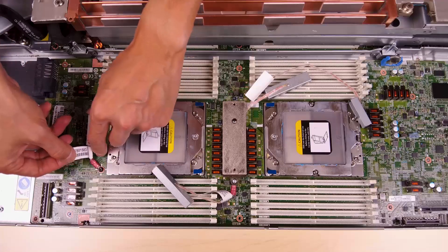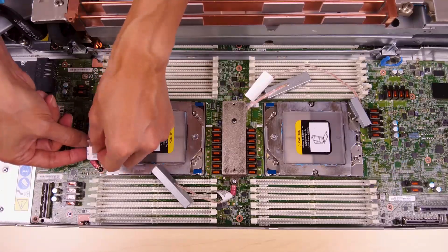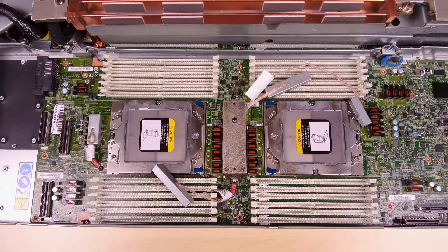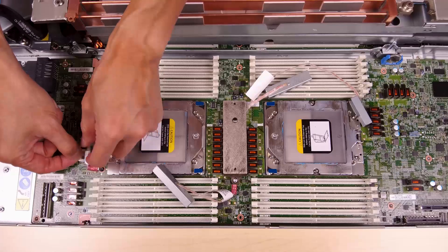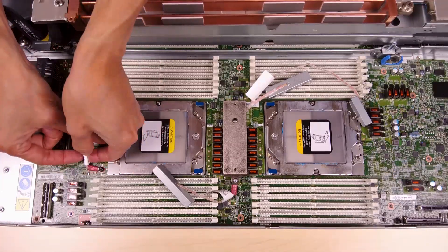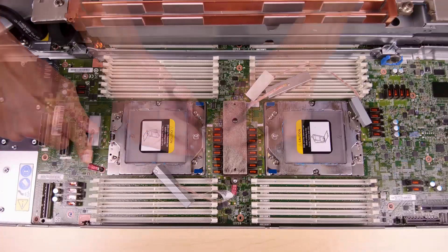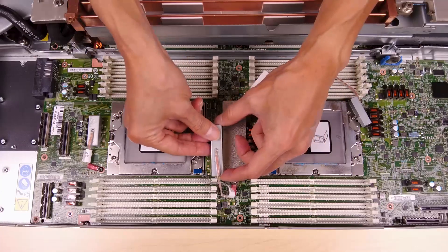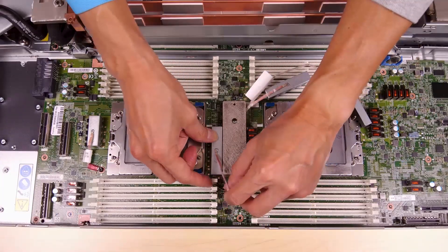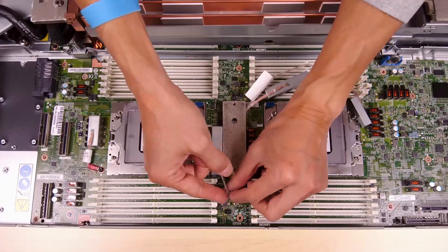Cover the inductors on the system board with the shielding cages. Before covering the inductors, make sure the front marking on the shielding cage is pointing toward the front of the tray. Attach the inside of the shielding cage to the inductor attaching point, where the inside of the cage and the inductors attach seamlessly without any gaps. Keep the shielding cage attached to the inductor attaching point, make sure the inductors are completely covered, and then lower the cage onto the system board.